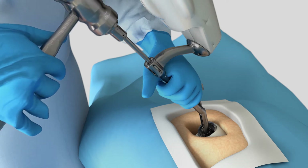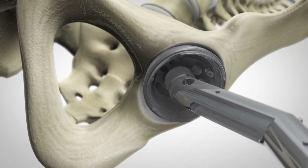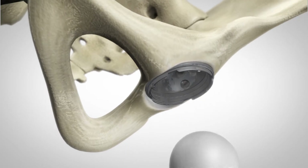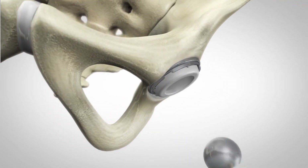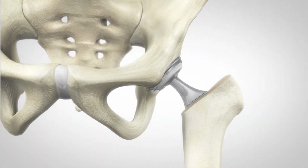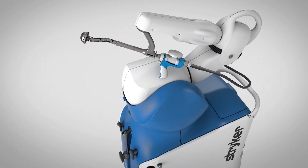MAKO assists the surgeon in performing controlled and accurate preparation of the hip socket. As the surgeon prepares to place the implant into its final position, the robotic arm guides the cup at the desired angle defined in the surgical plan. With the diseased bone gone, a total hip implant is inserted in the joint space. And that's how MAKO Total Hip is transforming joint replacement.